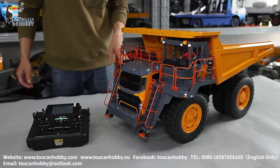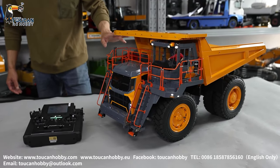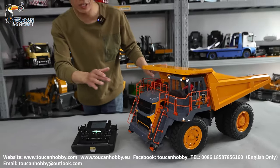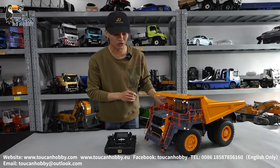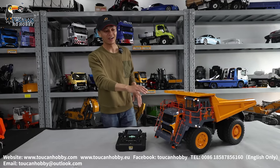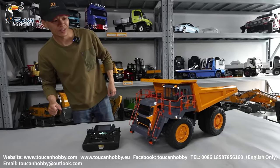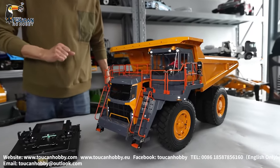The sound system is our customized one with the smoke together — throttle-triggered smoke. Now I will show you all the details of each part and functions. It's going to be a long video, but it's a beautiful piece of construction machine — big and powerful. Let's see.